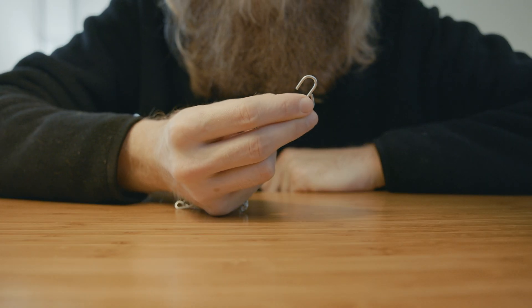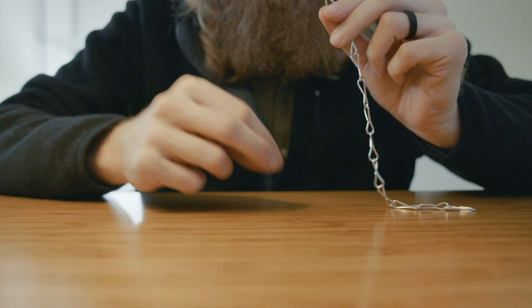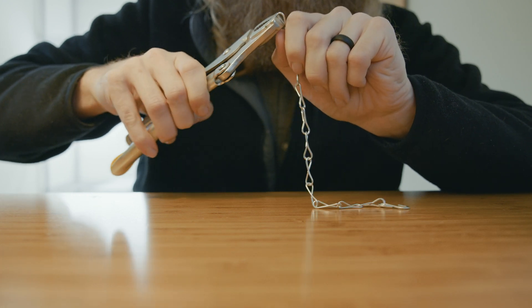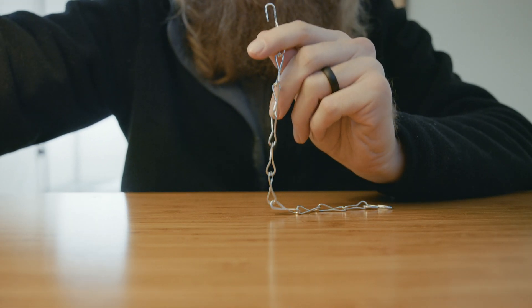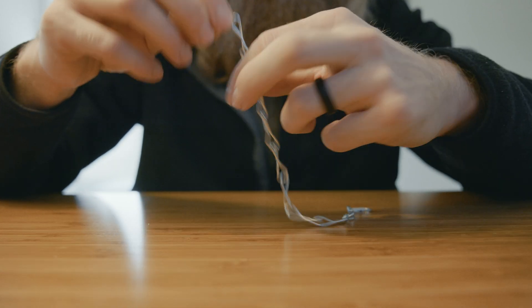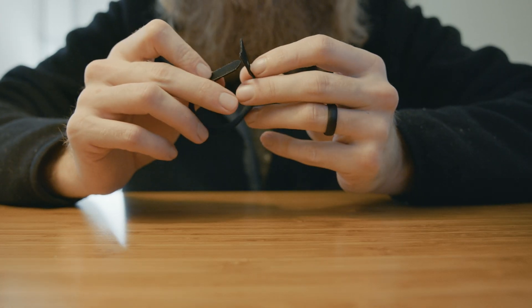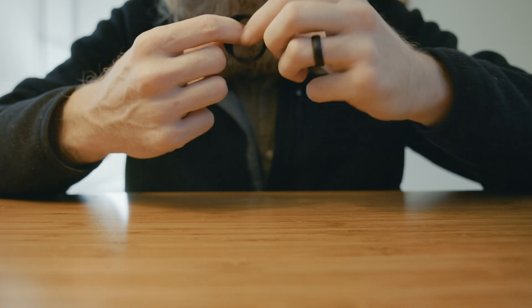We like the S-hook solution, but ours didn't come with an extra for the other side. Luckily, that's an easy fix: we use a pair of pliers to ever-so-gently open up the last link in the chain. This creates a makeshift S-hook on the opposite end that we can hook directly over the wire shelf above the light, or loop over the chain itself to easily adjust the height of the light. These reusable Velcro ties are awesome for keeping all those messy wires neat and tidy.